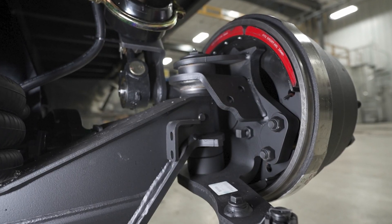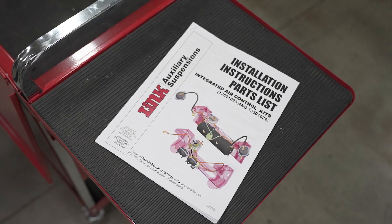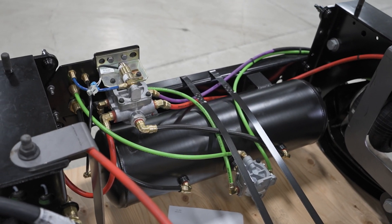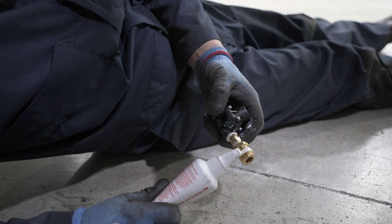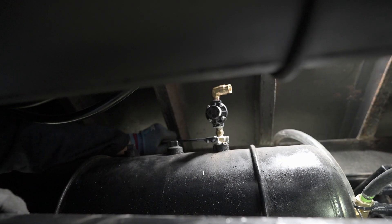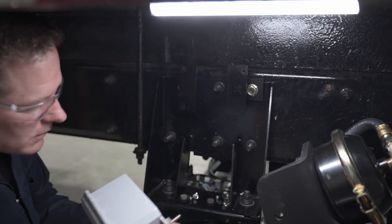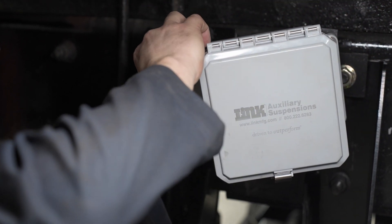The steering stop screw is preset for maximum steer angle available without bottoming the steering shock absorber. For proper plumbing instructions, refer to the installation instructions that came with your chosen air control kit. For this demonstration, we are installing an integrated air control kit. Connect the pressure protection valve directly to the air supply tank on the truck using the provided fittings. Install the provided connector into the output port of the pressure protection valve. Mount the air controls in the desired locations for the driver's convenience, making sure the air controls are easily accessible.